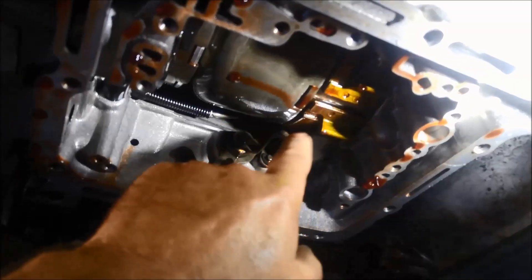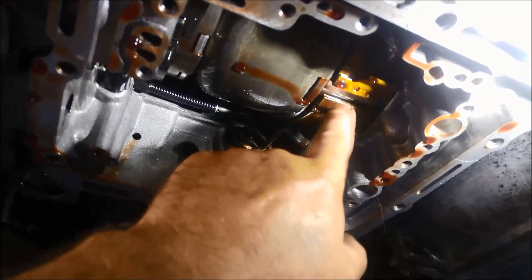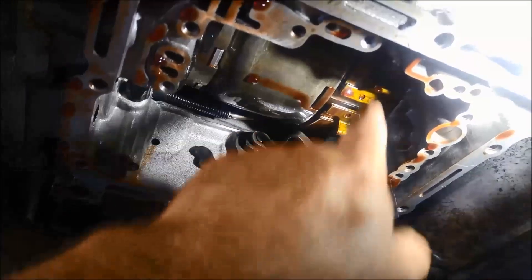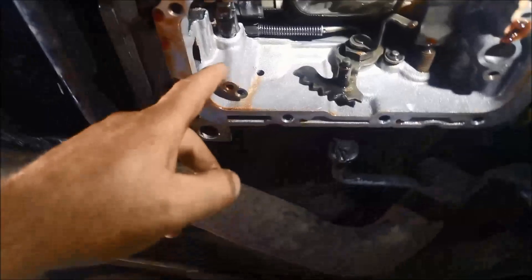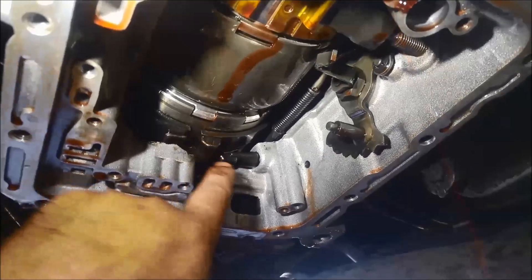With the valve body off, you can now see that the flex band is worn or out of adjustment. The front ones are the intermediate bands — they also come with a solid band which has a different band adjustment. You also have the low and reverse, or the rear band, and they're a double wrap band.